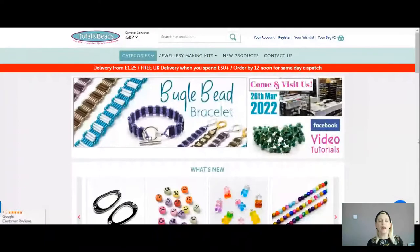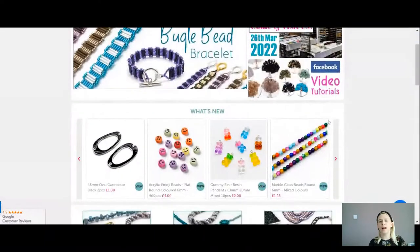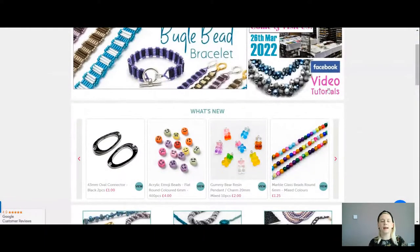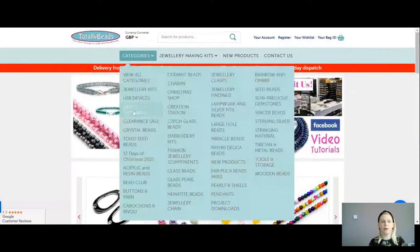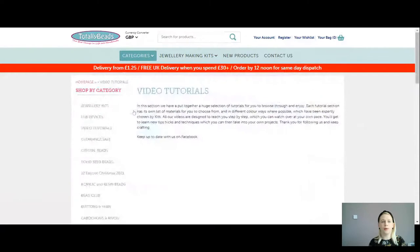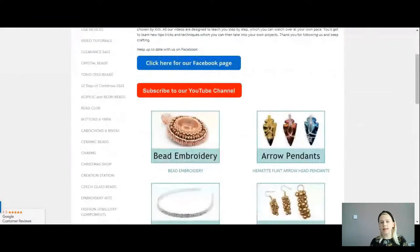I hope wherever you're watching from you're having a good start to your week. I'm going to take you over to the website and show you the different colour choices for today, and then I'll take you down on the mat and we'll get started. Go to our website tobybeads.co.uk and click into our video tutorial category. You can click in the logo or go into categories and scroll down. There are the attendants.